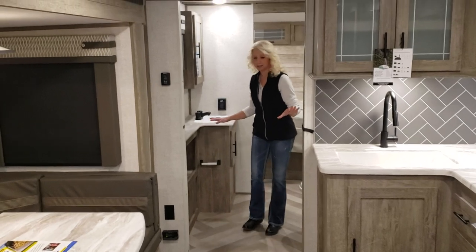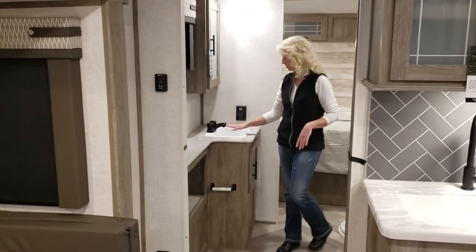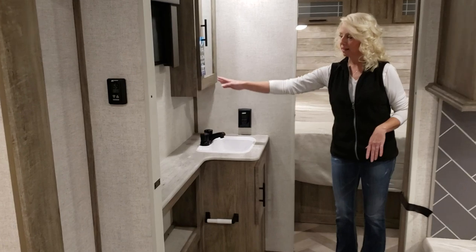Back here is a nice bathroom with a vanity, your sink, and a medicine cabinet.